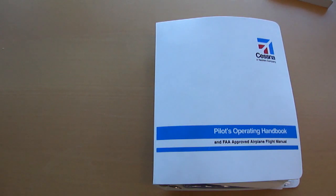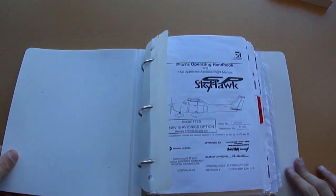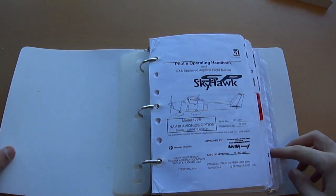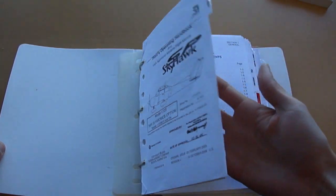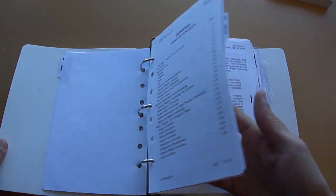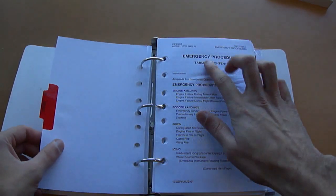Let's take a look at what's inside the actual Pilots Operating Handbook. If we open it up, we can see here we've got introductory material, and then there's nine tabs for the nine sections. We've got general information, limitations, and then next we have, in red, Section 3 for emergency procedures.